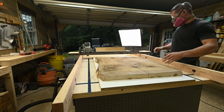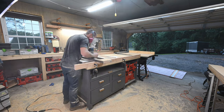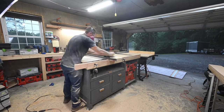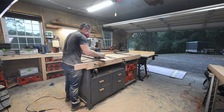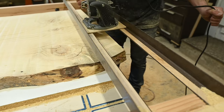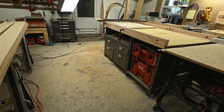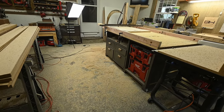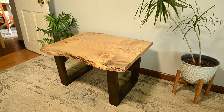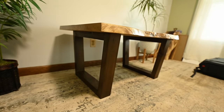I also used a scrap piece of melamine underneath to bring the slab up so my router could reach it. Then you just repeat on this side of the slab until it's completely surfaced, and you have a perfectly level slab ready for your project. Just a forewarning — this makes a huge mess, so be ready for that. I made this slab into a little live edge coffee table, and as I said, my 2x4 runners are 80 inches long, so I can do a slab up to that length.